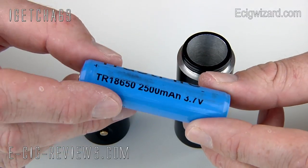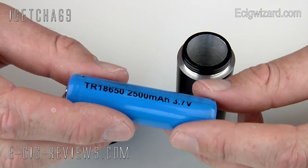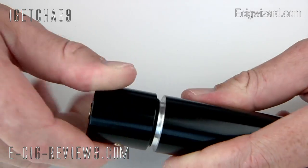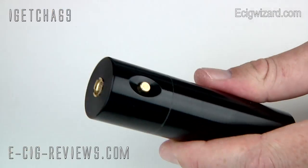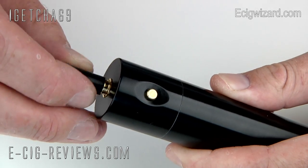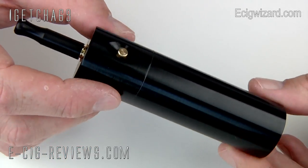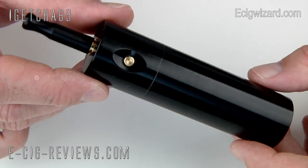Personally I much prefer to vape low resistance atomisers at a standard voltage. To assemble the mod, all you have to do is make sure you put the negative end of the battery in first — that goes down there — then get your switch section and screw that on top. It screws together really nicely because you have got really good quality threads there. Then you just get your atomiser — in this case I am using a low resistance 306 atomiser — and that screws into the top. And that is your fully assembled Bombshell Mod.